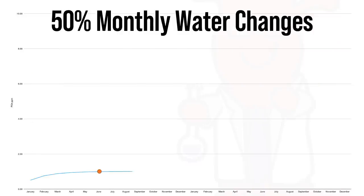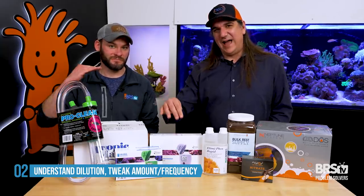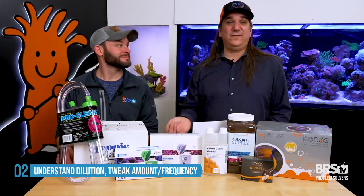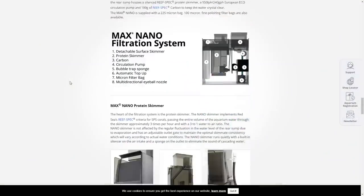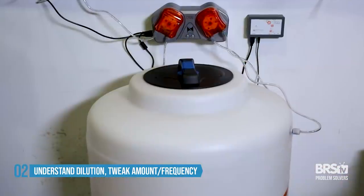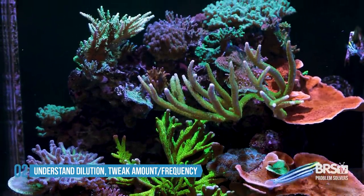At six months, your one part per million after the water change would be 0.98; at 12 months, 0.99; and at 24 months, 0.99 — meaning it will never go above whatever you're adding in that single month. That's a really good solution if you acknowledge you like to feed a lot or your filtration isn't great. For example, the E-170 we set up had a mediocre skimmer and no filter socks or other nutrient export — just water changes — and you can see why that automatic water change schedule produced a flourishing tank without perpetually rising nutrients.